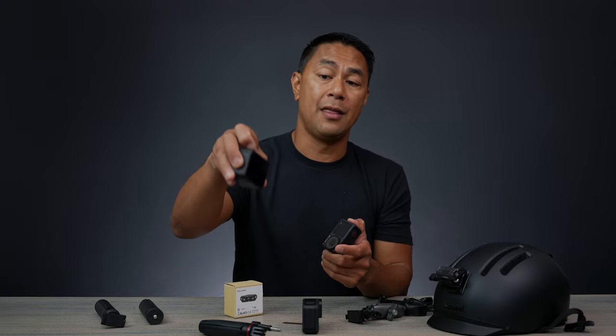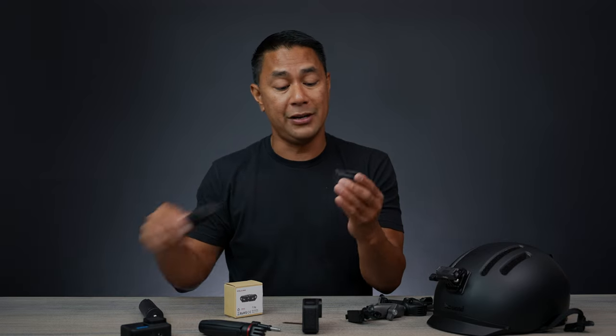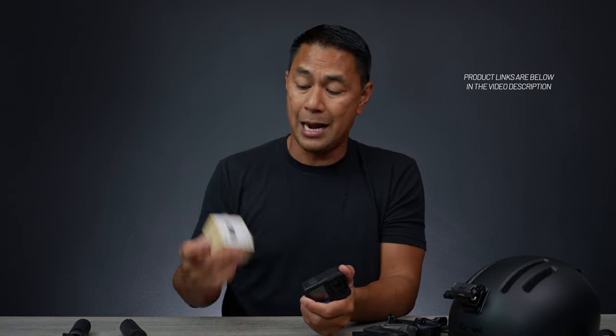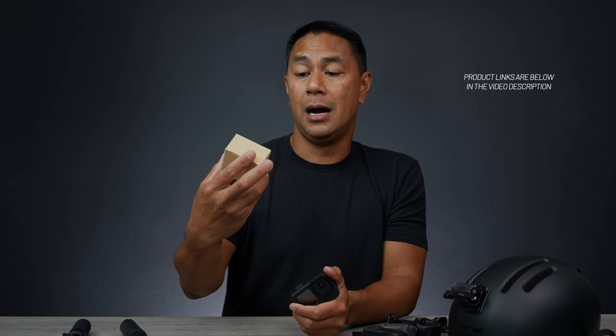Instead of just the feet or just the magnet, you now have three different ways of carrying and transporting your action camera around. If you guys are interested in this mount, I'll leave the link down below — I did pick it up on Amazon.